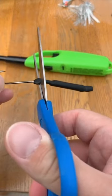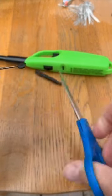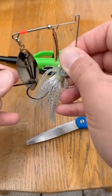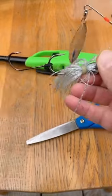Then you're going to take some scissors and cut off the excess, just like that. Take a spinnerbait, buzzbait, whatever you want to use it for, poke it through, and just like that, you've got a trailer hook.